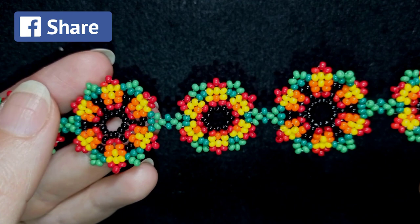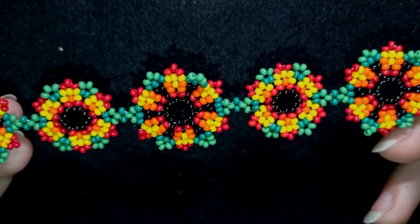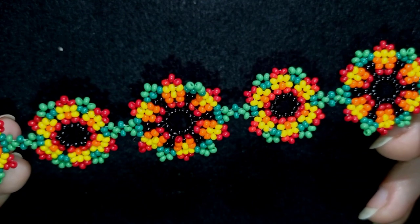You could also check my second channel with the fast clips. Thank you so much for watching. Now I will start with the list of materials.